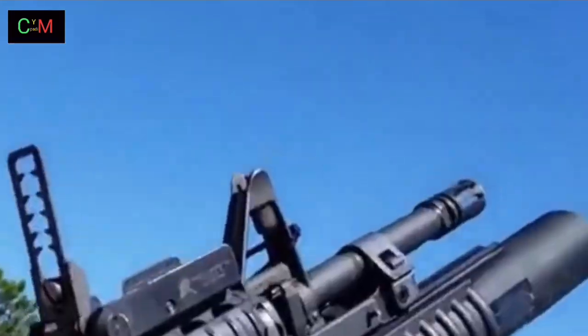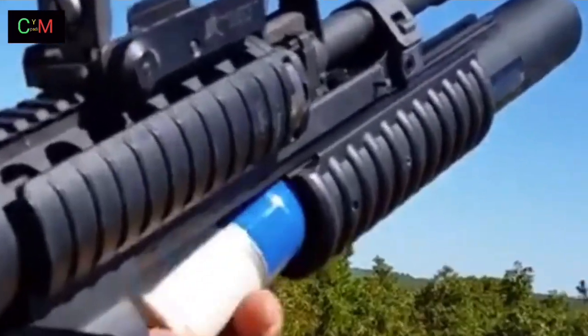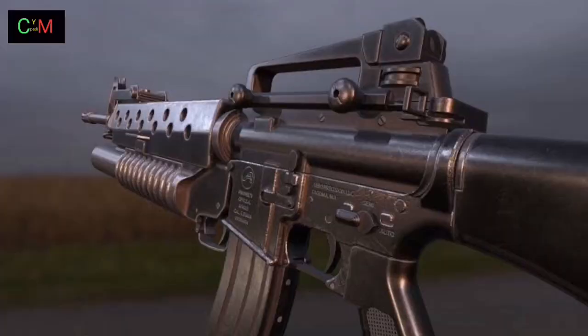Sights: quadrant sight or ladder sight on rifle. Length — M203A2: 15 inches (380 mm); M203A1: 12 inches (305 mm).